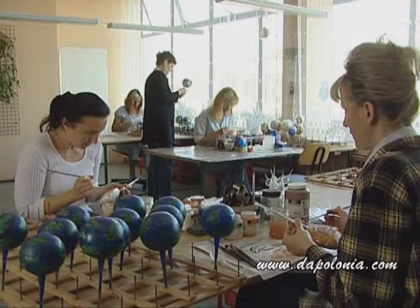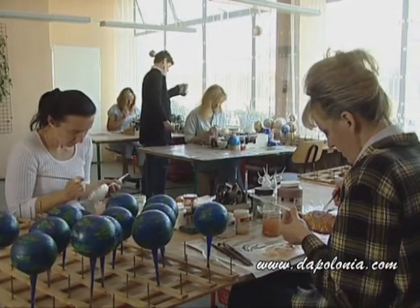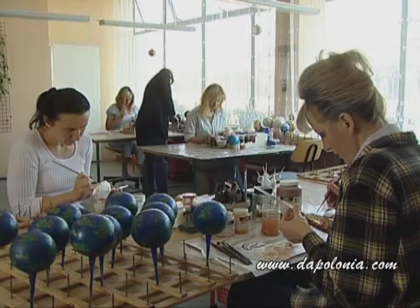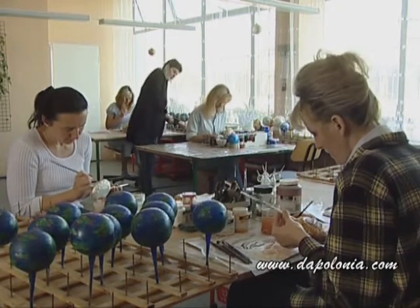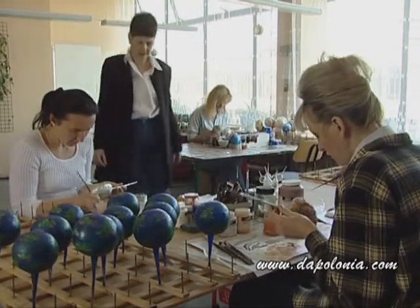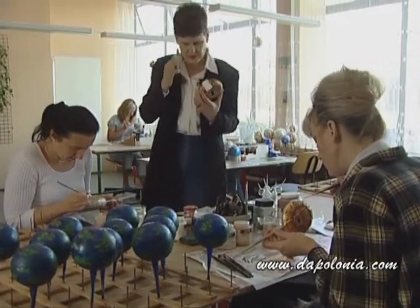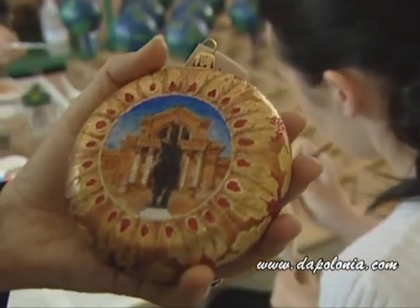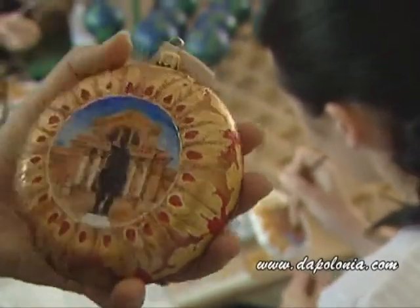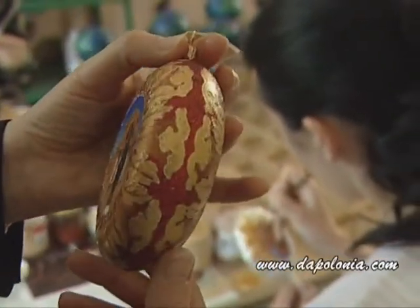Here in our studio, Mia is checking the making of the ornament. She's checking the painting of the Starry Night in the background. Bozenka and Anna are both painting a custom ornament for the St. Louis Art Museum. Again, it's being checked by Mia for quality control — one side, then the other side of the ornament.